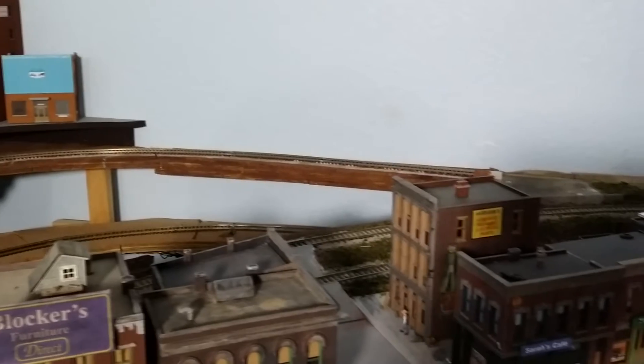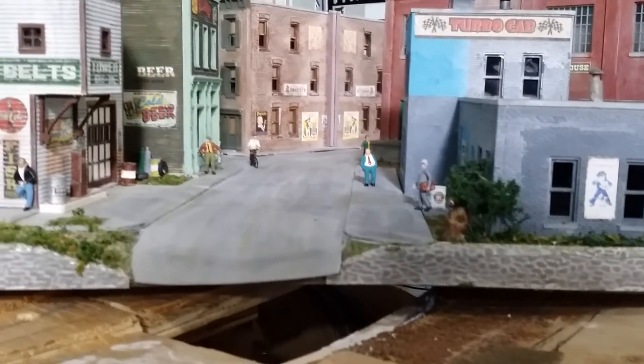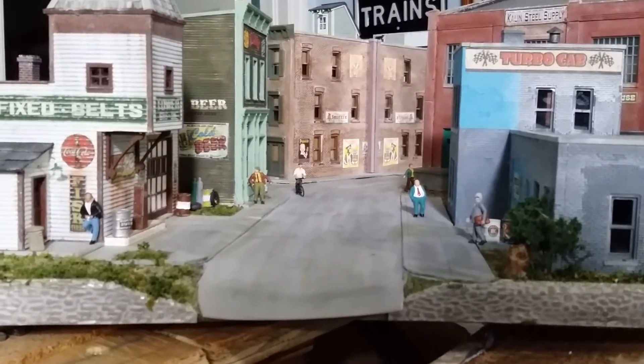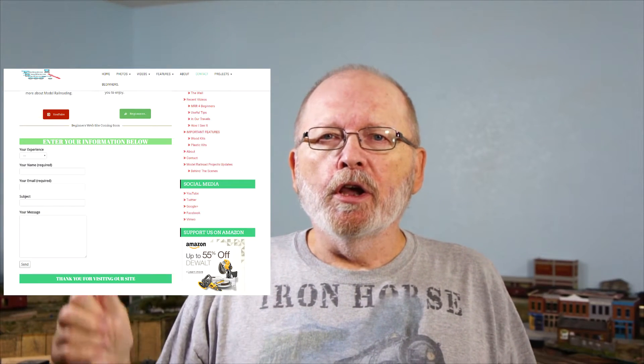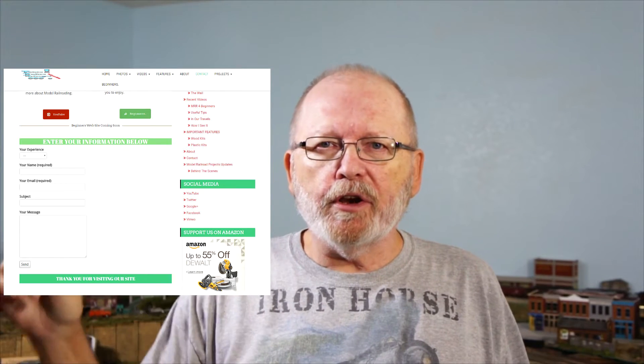I still have to do something about a new background since I took the old backdrop out. Now this is the one I worked on earlier — you've seen the videos on this, I hope — and I'll put a link to those videos up in the corner so you can see them again. If you have any questions about model railroading or YouTube — how to set up something or improve your channel — leave a comment down below, or go to my webpage where there's a form you can fill out and it'll go directly to my email.